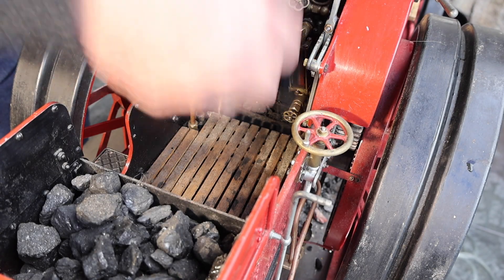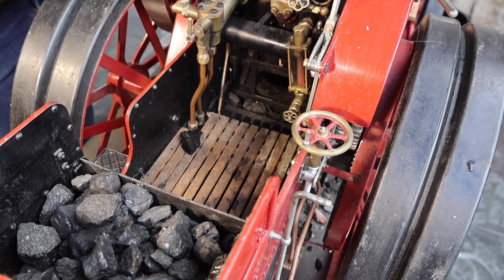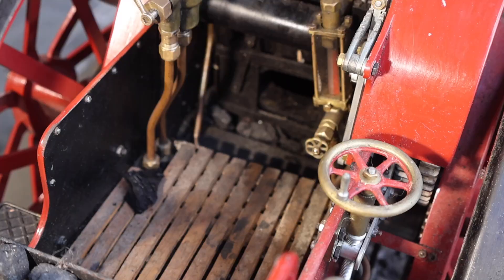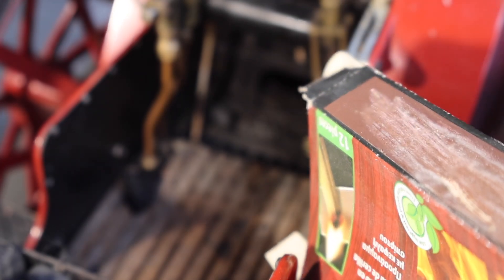I am now starting to light the fire. You need to use charcoal here — normally charcoal soaked in paraffin. This is the initial starting phase of the fire, just using a normal type of fire lighter.